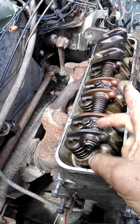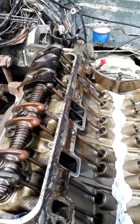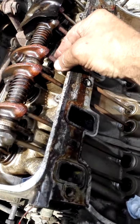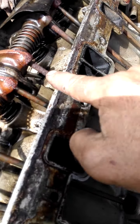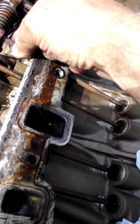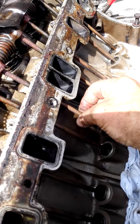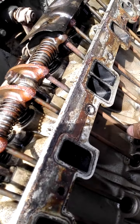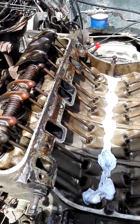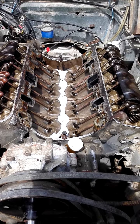Rocker shafts — one, two, three, four — and that will lift off. Oh dear, look at that surface rust. I thought that one was bad, but this one's worse. We hope it still just needs a bit of a clean off. Onwards and upwards — or downwards.